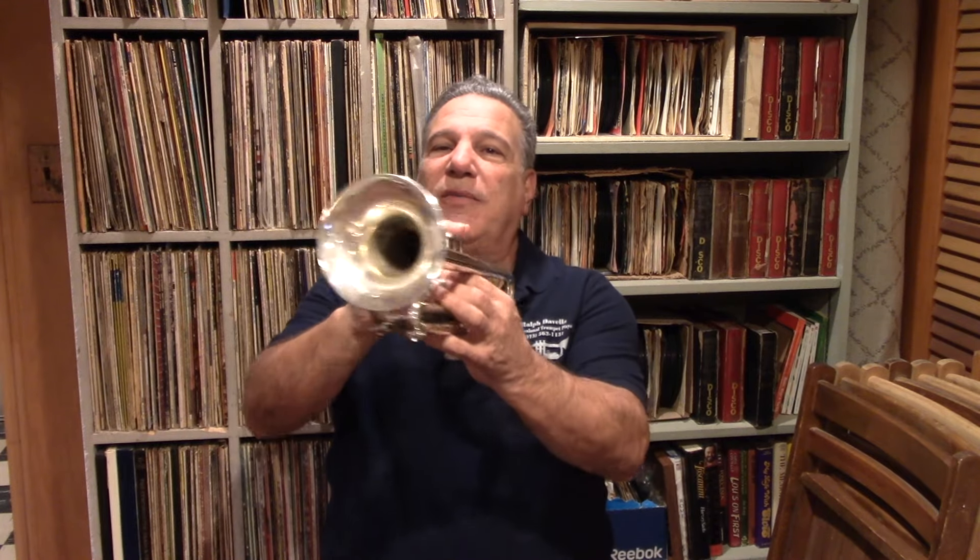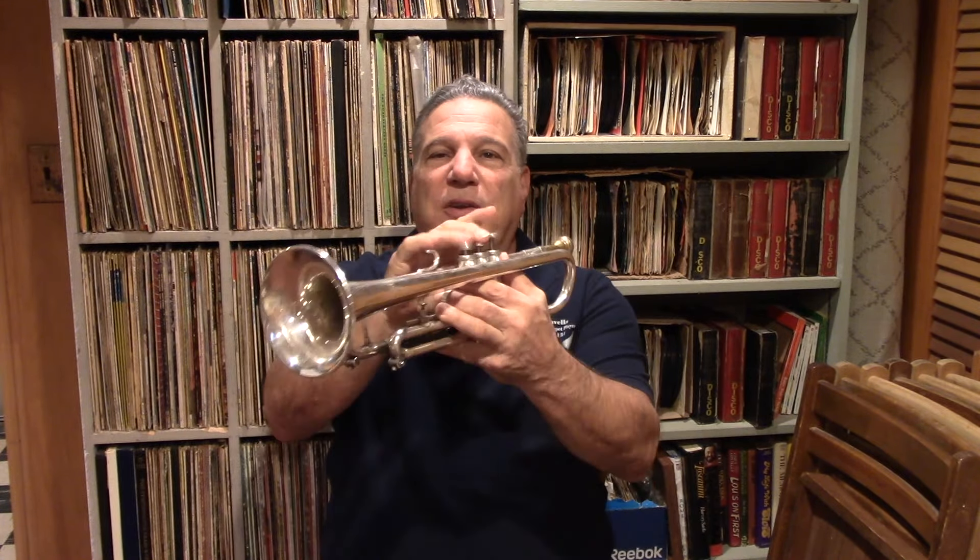It takes a lot of coordination to play up that high — the right hand, the left hand, fingering the valves, and more. We're going to cover everything, but you won't be consciously thinking about each thing while playing. It's not going to be 'I have to do this, I have to do that' — that doesn't work. The exercises we do will make it happen naturally.